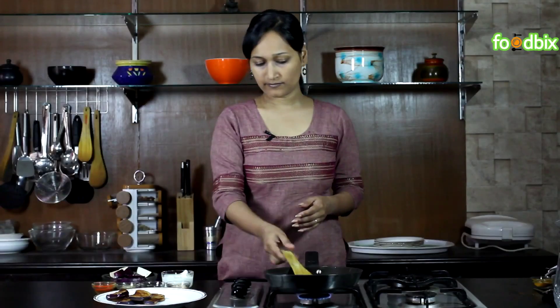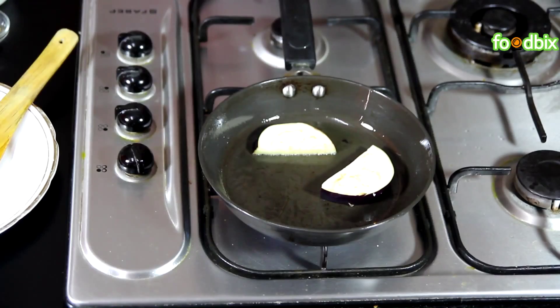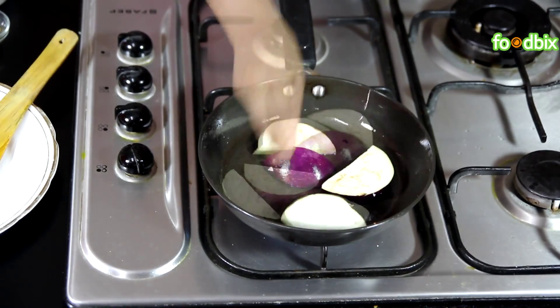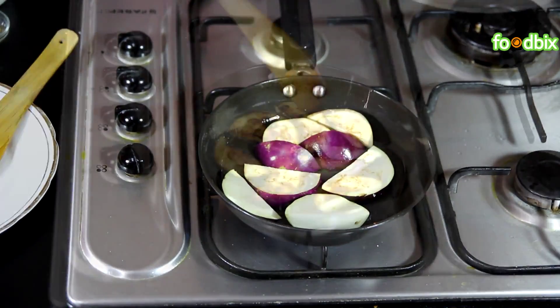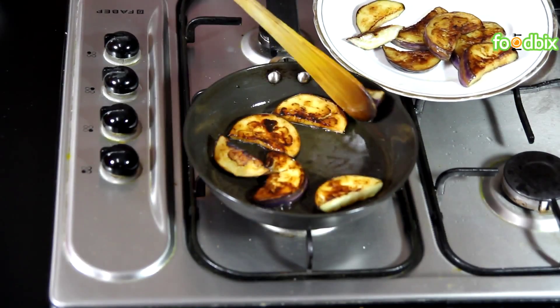Same way we will fry the rest of the bagan. We have fried all our brinjals. Now let's take it out from flame.